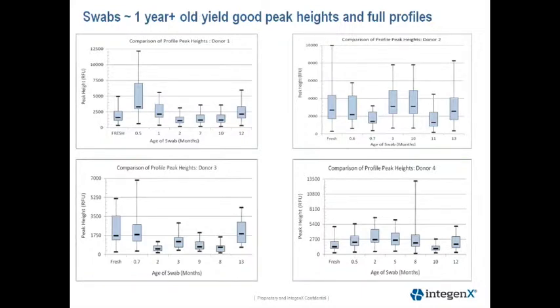This next slide is a summary of our stability study from the four individuals. As you can see, all swabs yield sufficient peak heights to obtain full profiles. The graphs are box plots of the peak heights ranging from two weeks to 395 days old swabs. You see the expected variability from buccal swab collection, but peak heights are sufficient to obtain complete profiles at one-year-old swabs.